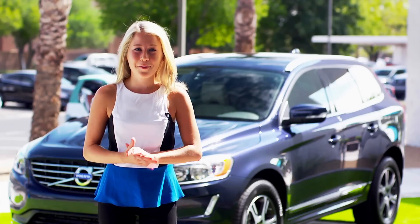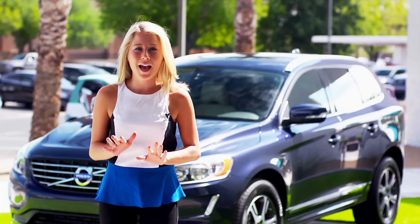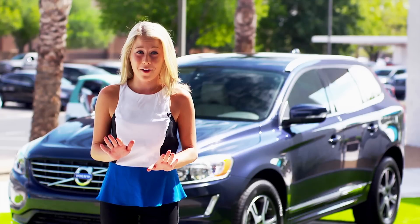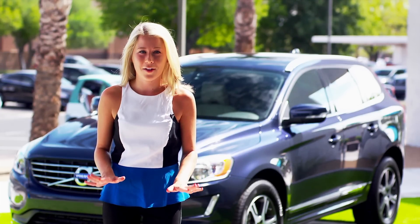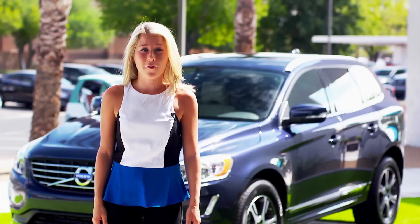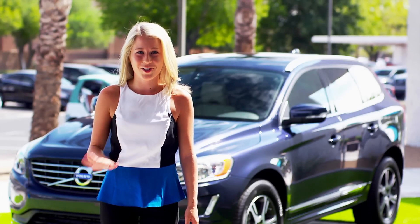Paired with good looks, dynamic styling, and numerous safety features, the 2014 XC60 is sure to stop traffic. To see for yourself, visit Volvo of Tempe today for your very own test drive. For more information, visit VolvoofTempe.com and don't forget to like us on Facebook for the latest dealership updates.